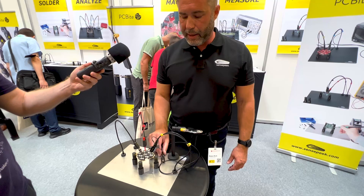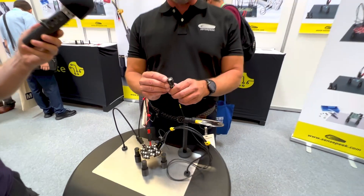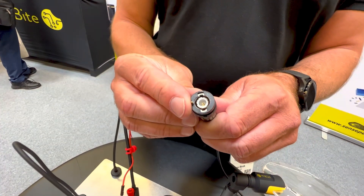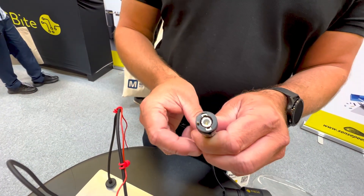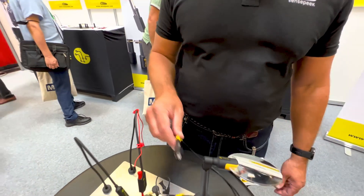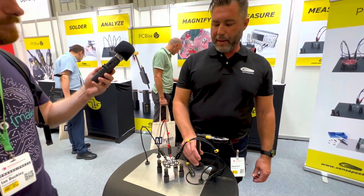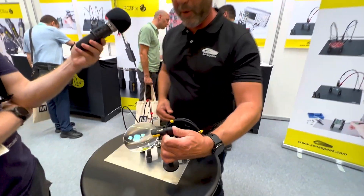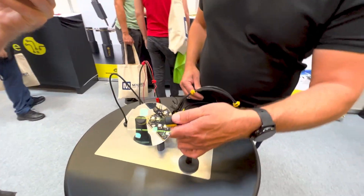We have also added the X10 pin, so this one goes into the oscilloscope and the oscilloscope will adjust itself and make the settings automatically. And like myself — I don't see well anymore — so we have developed a magnifier.